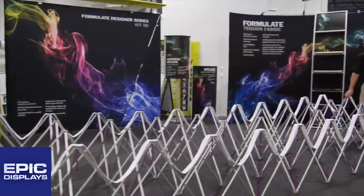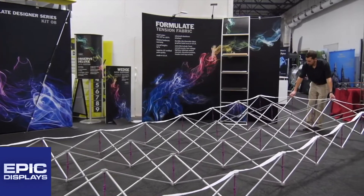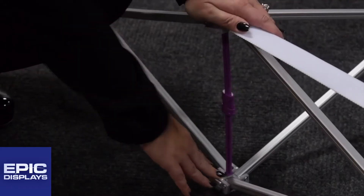To begin, stretch the frame to size by gently pushing the corners. Your purple locking arms should already align. If they do not, adjust so they snap together easily.